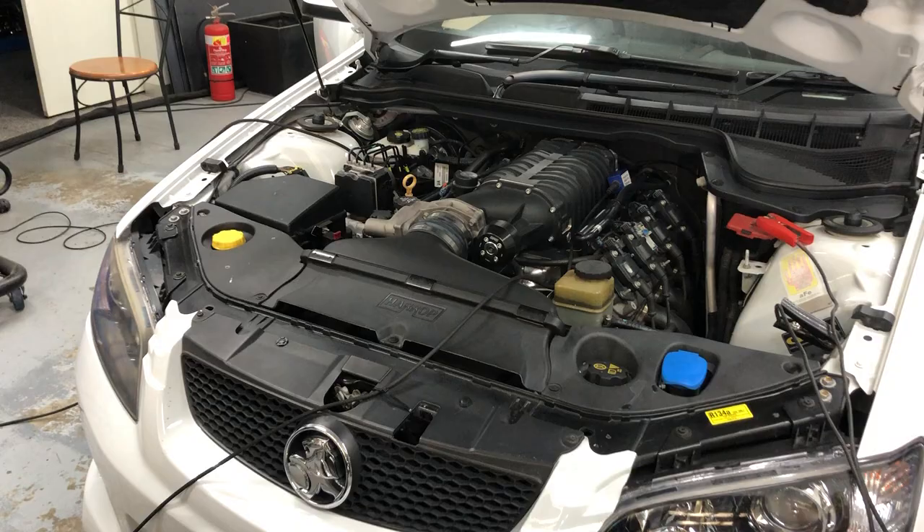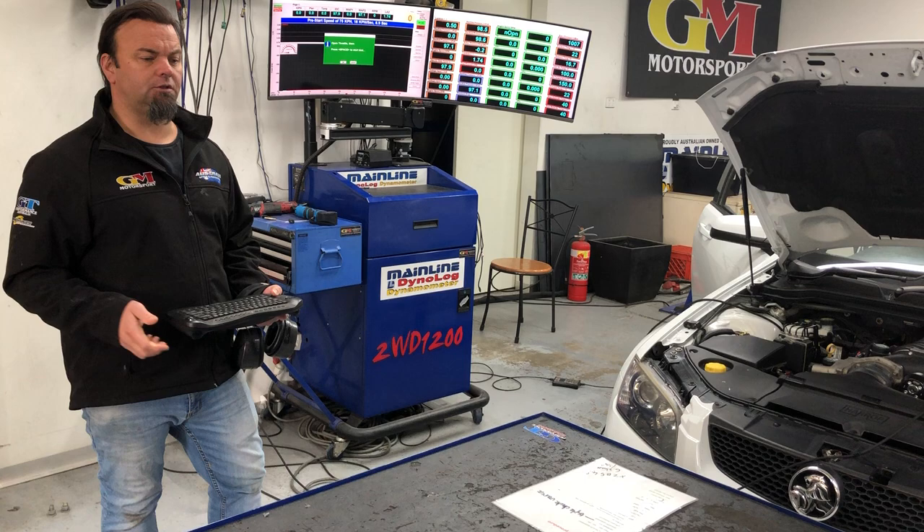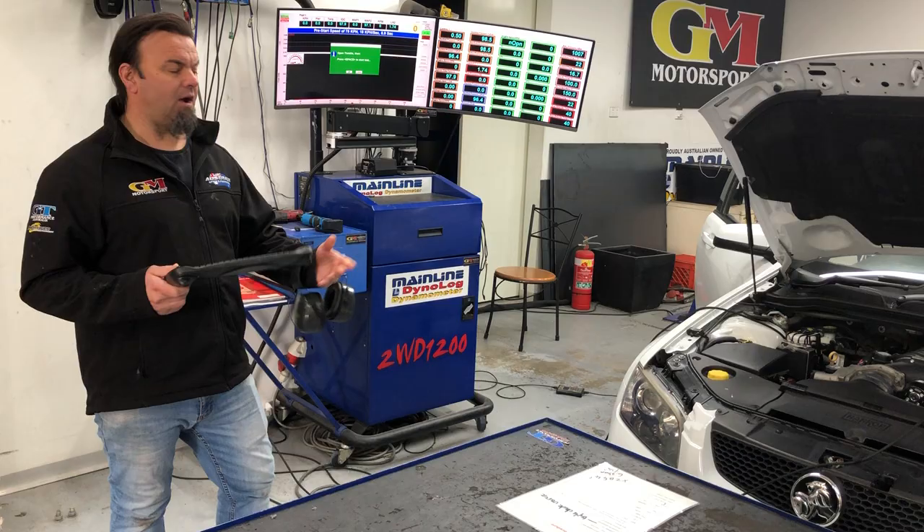It's a 6 litre with a camshaft in it. It's got 65 pound Deutschworks injectors and a ZL1 pump. That's probably the maximum we can go with a standard bottom end, and we'll probably need to add a fuel pump even with the ZL1 pump. We'll give it a run and see what it does.